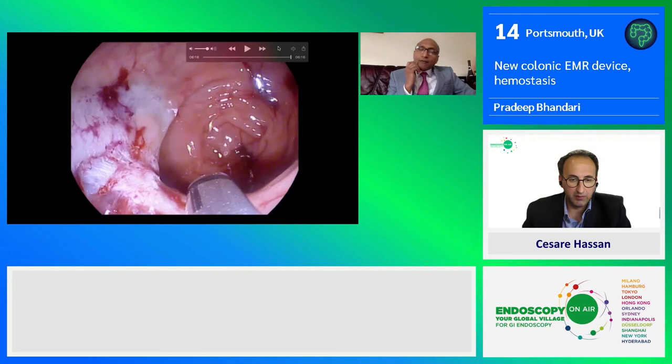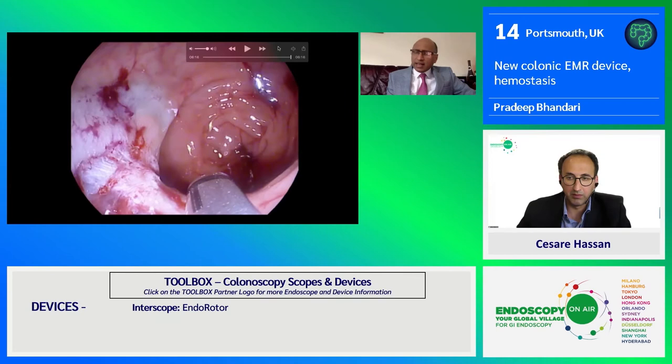Being a non-diathermic device, this definitely reduces the risk of perforation. And Puristat, being a synthetic gel, is very easy to apply and helps both in controlling the bleeding as well as reducing the risk of delayed bleed.